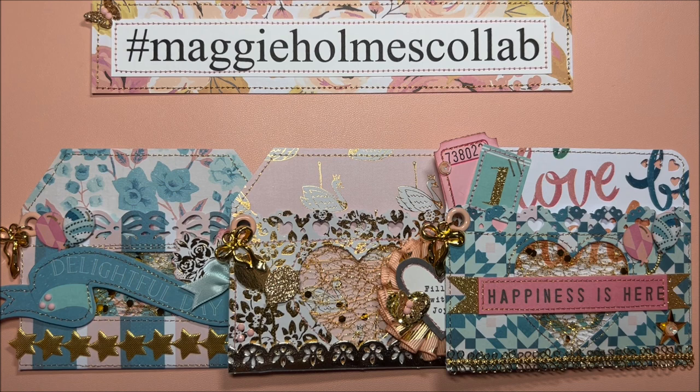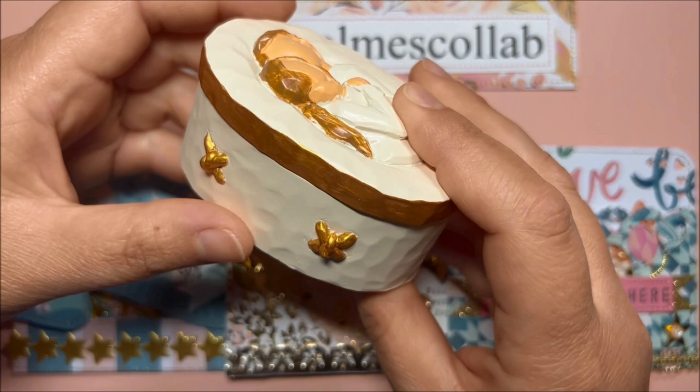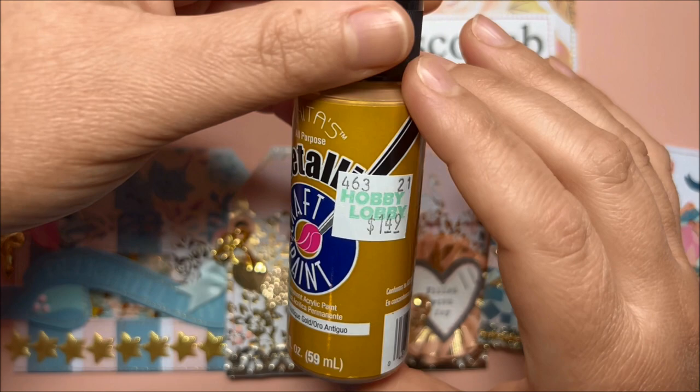Before looking at the pockets, I would like to share how I altered this jewelry box, also from BB Craft. I did paint this in gold on this side as well — I think that made the jewelry box even more pretty. Inside it's the same; I used this acrylic paint from Hobby Lobby, antique gold from Anita's.